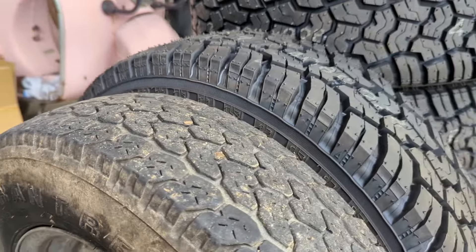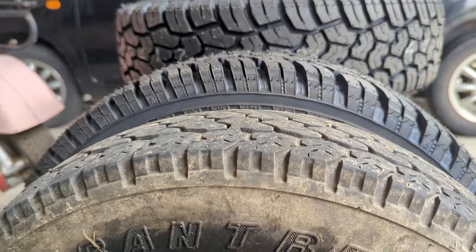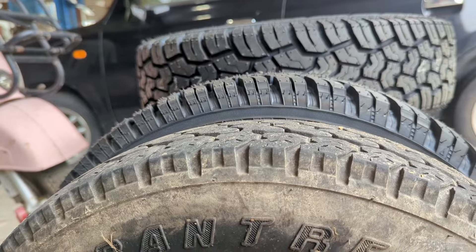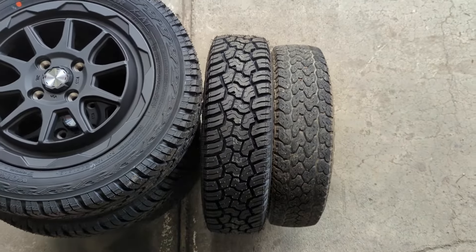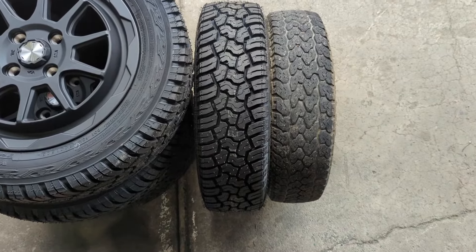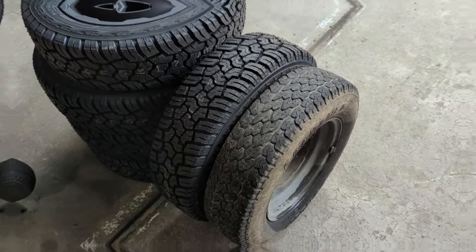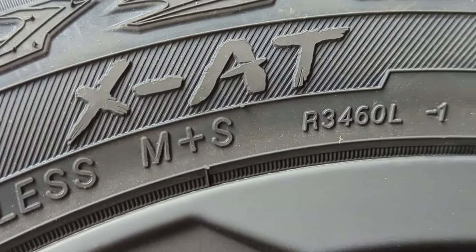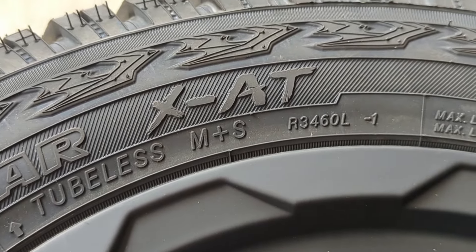Definitely a better tread design, and definitely more of that sidewall which we've been needing. That's about a little over an inch of gain right there. From a width standpoint, we're gaining half an inch, which isn't much, but that's about all we're legally allowed. So we gotta keep this guy street-legal. We can always air down a little bit off-road. What also attracted me to the Geolander XAT was this M+S — mud and snow — rating, which we have plenty of up here in the mountains.